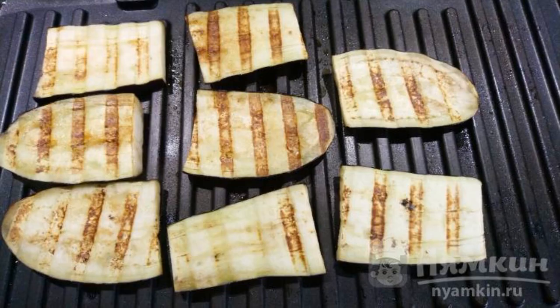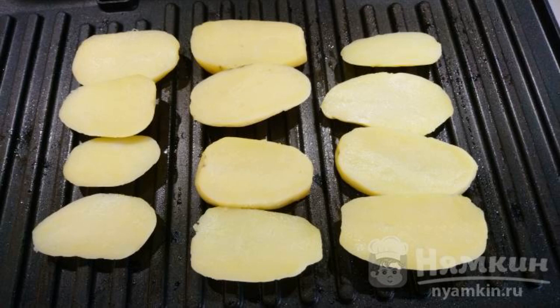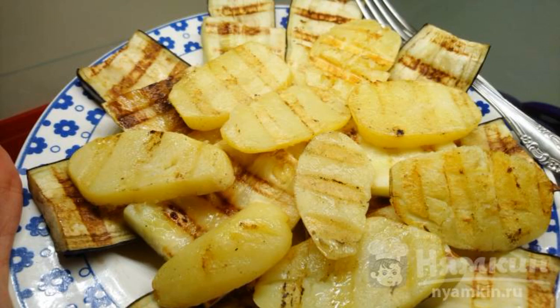Fried eggplants on both sides will be put in a separate plate. Now spread the boiled potatoes and fry in the same way as the eggplant. The potatoes are fried on both sides — put them in a separate plate. Put all the grilled fried vegetables together in one plate.